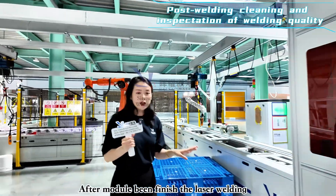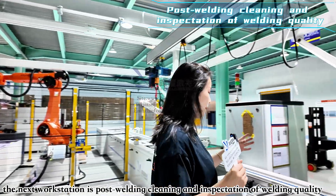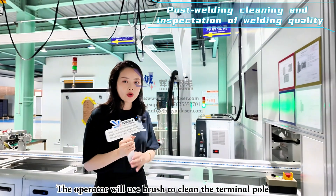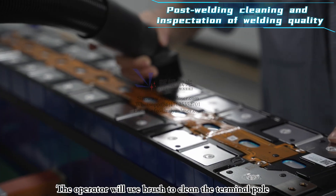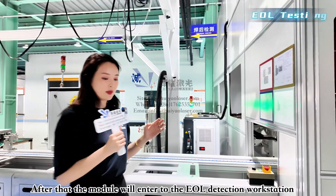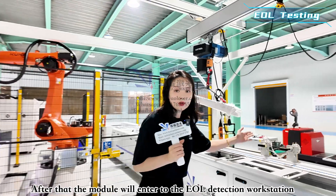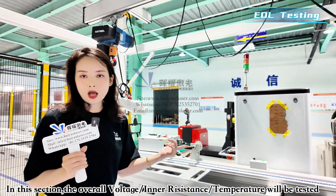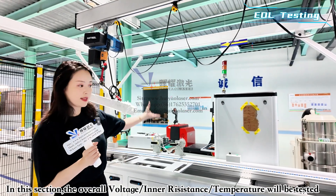After the module finishes laser welding, the first workstation is post-welding cleaning, where the operator uses a brush or mop to clean the terminal pole welding points. Then the module enters the EOL detection workstation, where the module's overall voltage, overall inner resistance, overall temperature, and other parameters are tested.